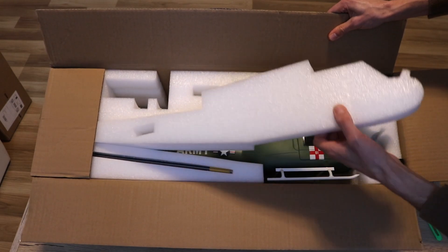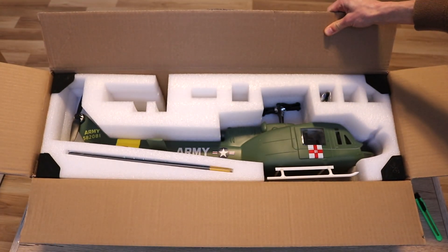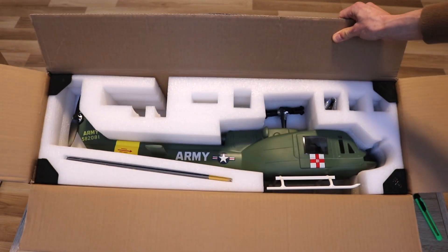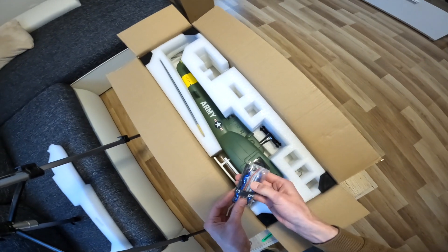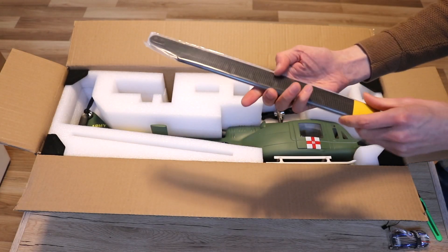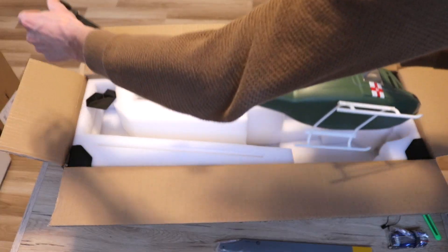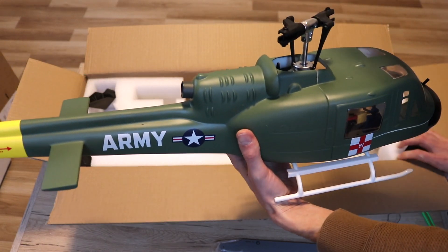And now look at this beauty. I ordered the version without the receiver, the battery, and a controller, so it's a basic version. In the box you get blades, the helicopter, a tool, and a binding plug for the receiver.